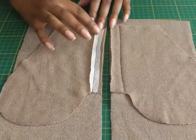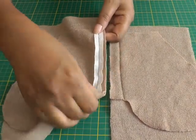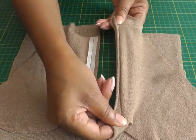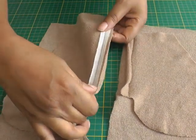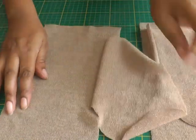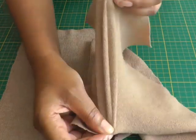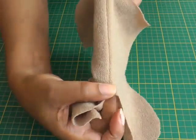Now that I've applied the stay tape down the centre, I'm going to pull and you can see that the seam hardly moves in comparison to the one that doesn't have any stay tape. See the amount of stretchability — the stay tape controls that stability. If I just turn it to the right side you can see the one without the tape the seam stretching, and the one with the tape doesn't stretch.